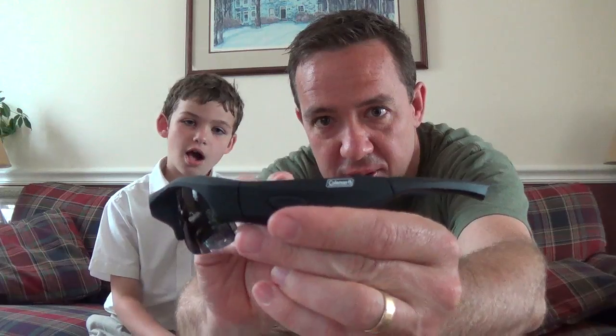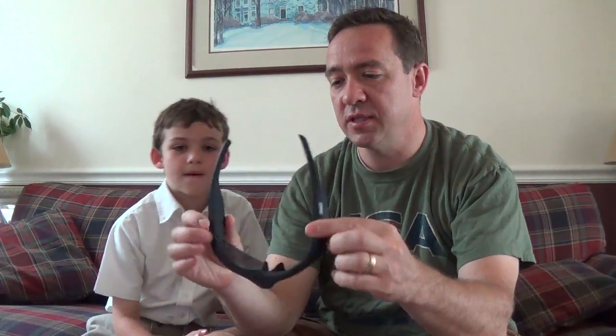They're kind of thick on the sides. The side thing looks maybe a little dorky. These are Coleman's and they were $136.99.